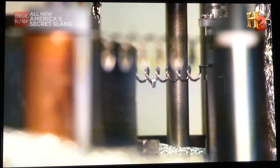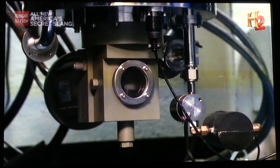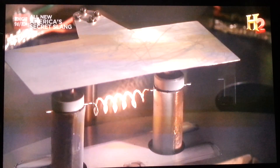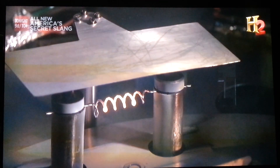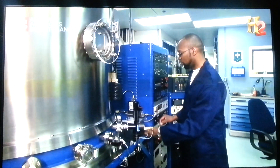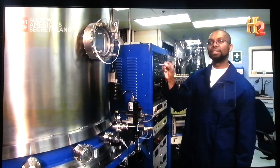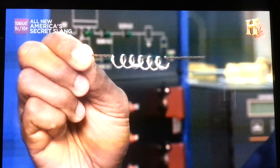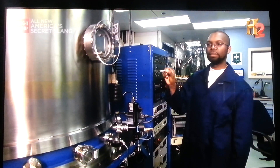The lid lowers, sealing the chamber, and a pump removes virtually all the air. An electric current heats the filaments, melting the staples and removing any lingering impurities in the aluminum. Once the aluminum is melted, you can see that it's no longer a hard staple — it's actually wetted along the coil of the filament.